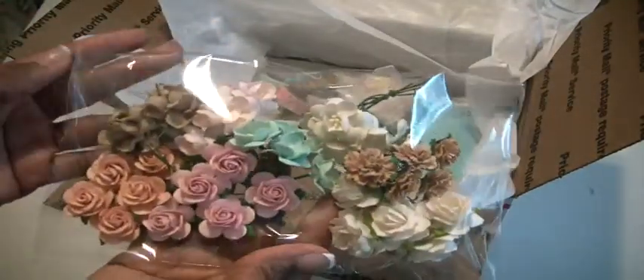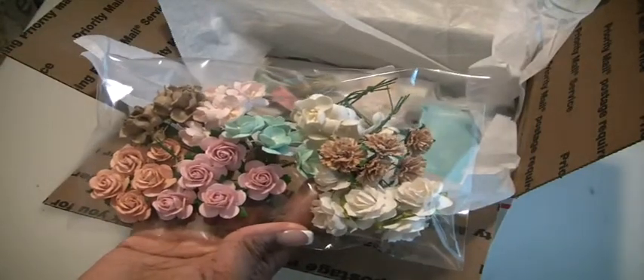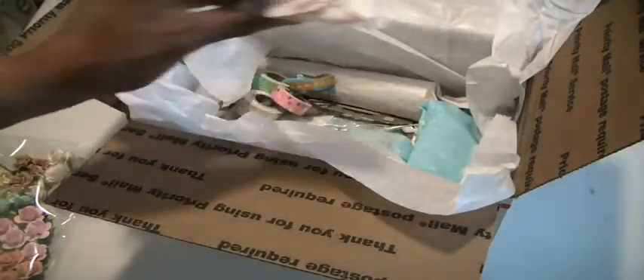Let me show you what is in the lot. I have some I Am Roses flowers — just a couple of these beautiful pinks and greens and tan and cream colored flowers. I also have some Prima leaves.